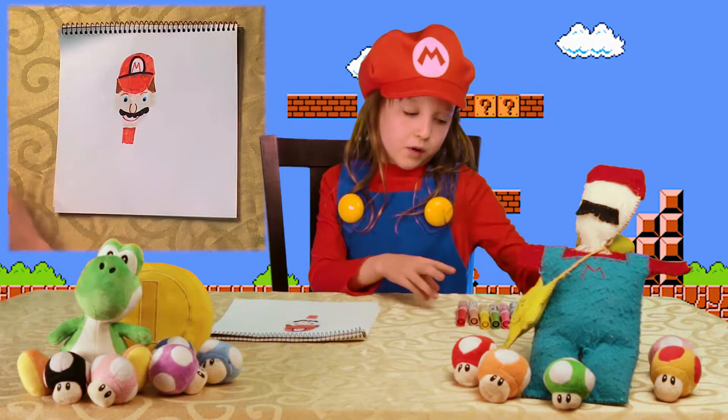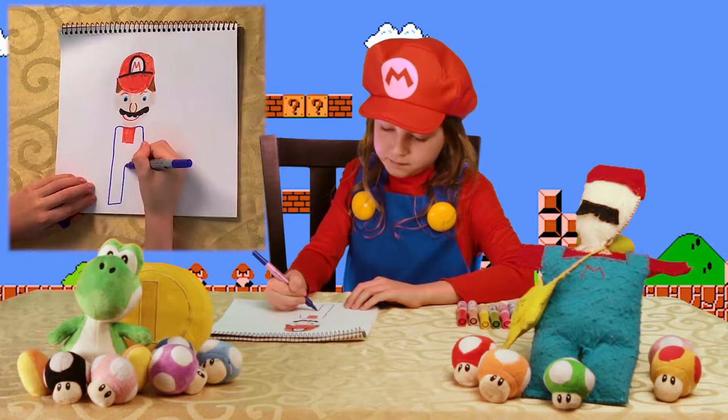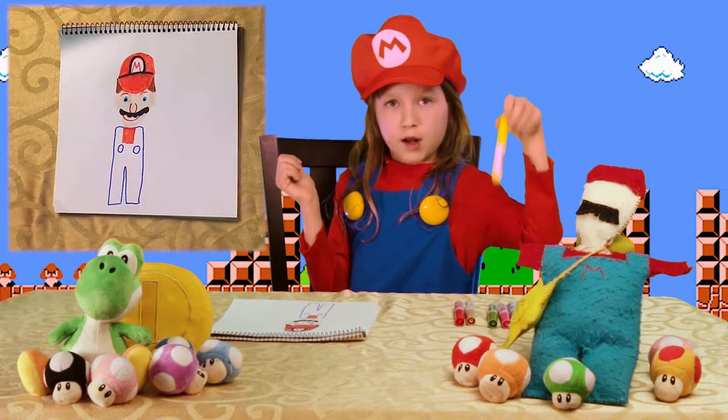Now we are going to take out the dark blue and draw some shoulders. And go down and draw some pants. And draw some circles for my buttons.